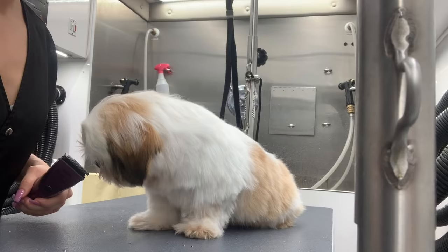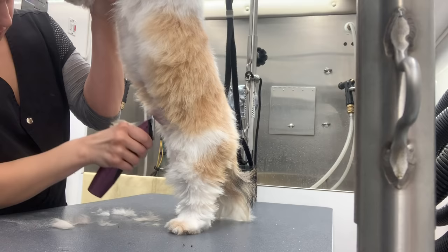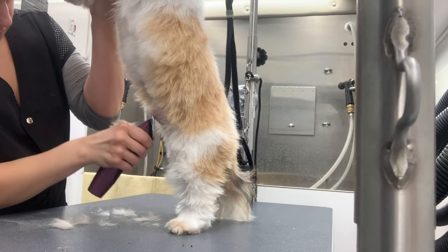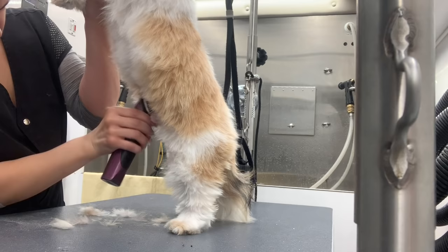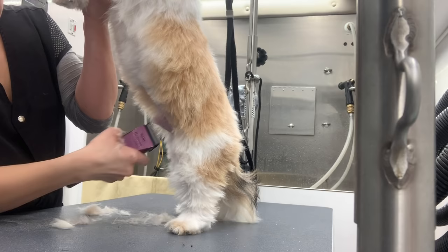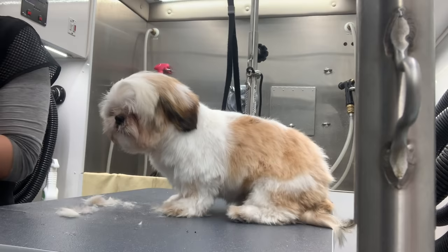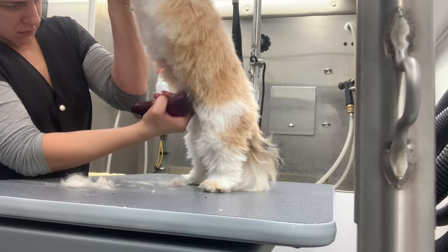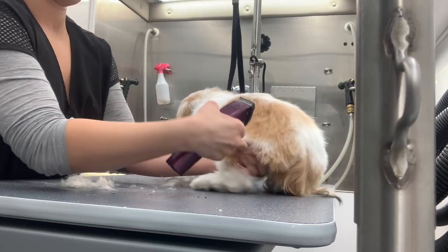Now we're going into the haircut. The first thing I'm going to do is the sanitary area, and I like to do sanitaries with a 15 blade. I feel like that blade is pretty safe for that area and it picks up all the little hairs. While doing a sanitary trim, your objective should always be to have that area really, really clean — without the blade getting hot, without nicking the dog, and without leaving any razor marks.